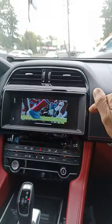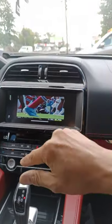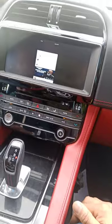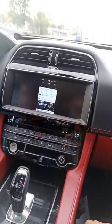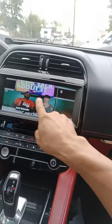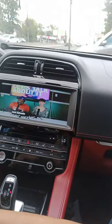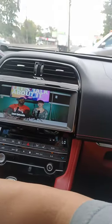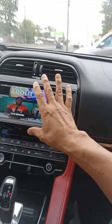Otherwise you have to shut it down, go back to USB as the audio source, then turn it back up. Now there's a full screen because YouTube is showing full screen — so whatever the phone is doing is mirrored to the radio.